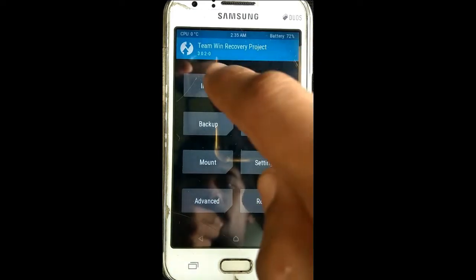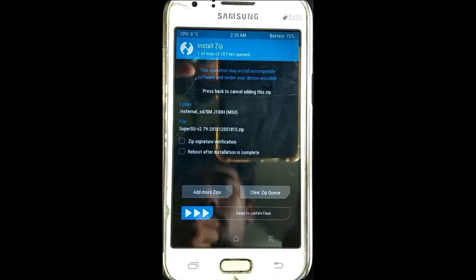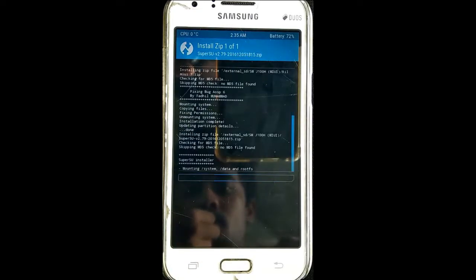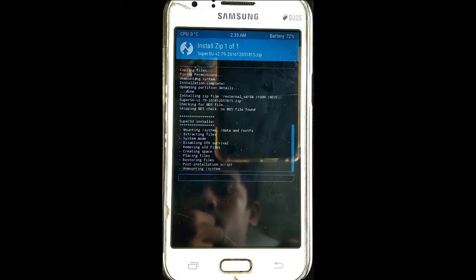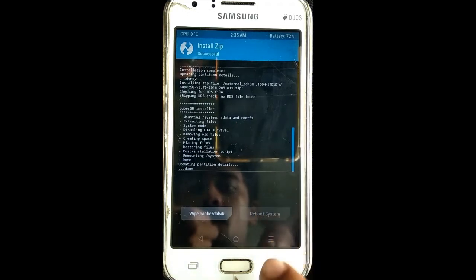We will do a root option — we will install the file and select the file to confirm. We will install the file. Now we will reboot.